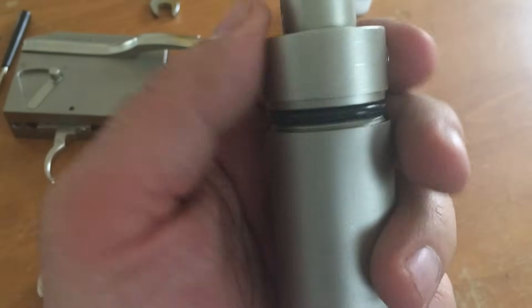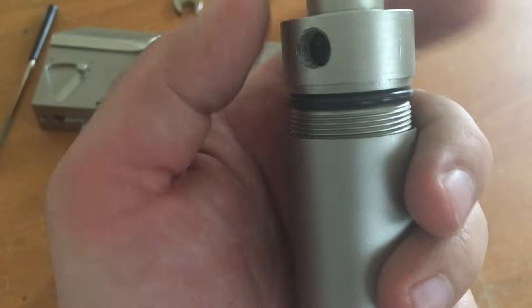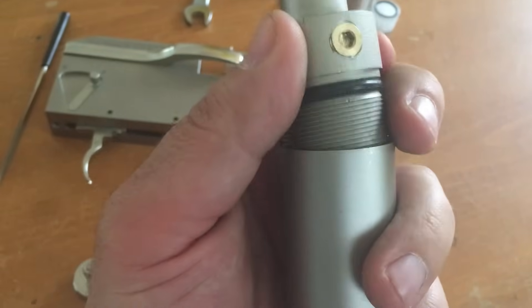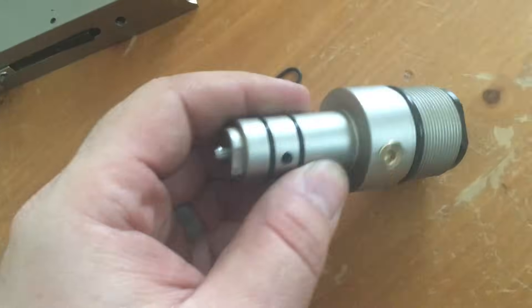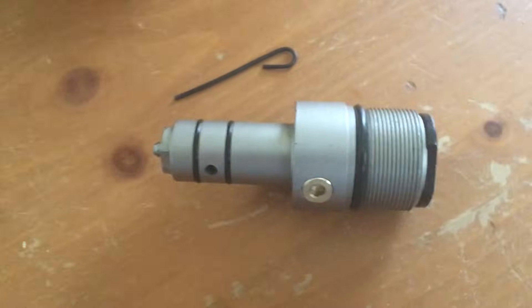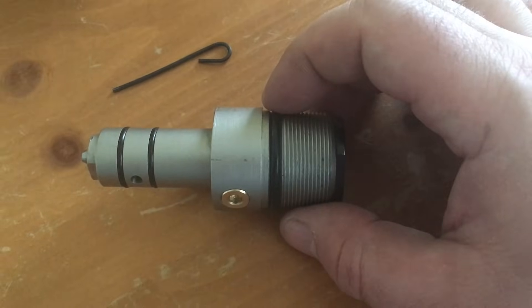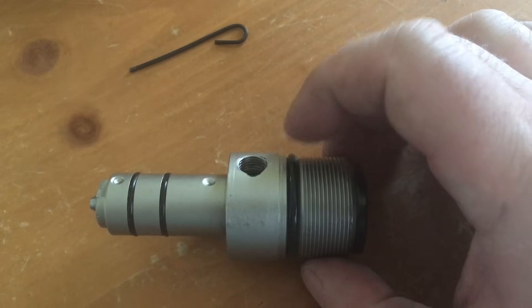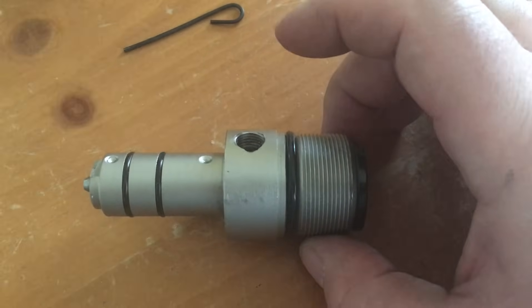We're going to unscrew the valve from the end of the air reservoir. We'll lay the air reservoir over here and take a look at the valve itself. What we have here in the valve is the o-ring that normally seals the cap and prevents air from the reservoir from being able to escape. What we're actually going to be doing is removing that o-ring, and that allows the regulator to breathe.